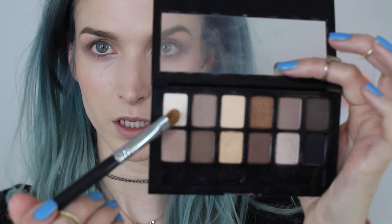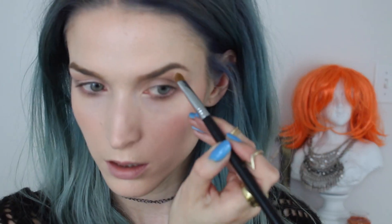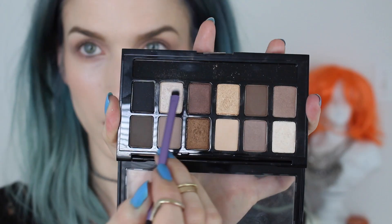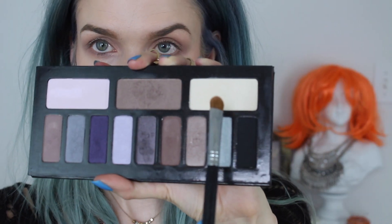Then I'm going to go with the E40 and blend everything together. I'm going to use a white color and take the corresponding color in the Kat Von D palette. I'm using the Sigma E55 eye shading brush for this. I'm placing it on the inner corner of the eye and dragging it inwards a little bit.